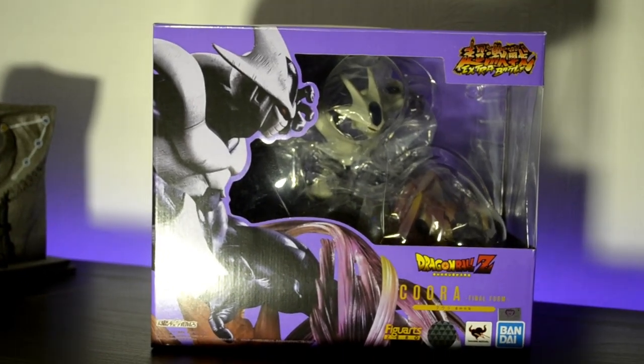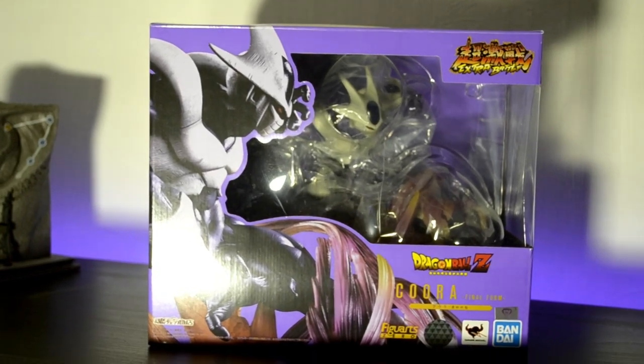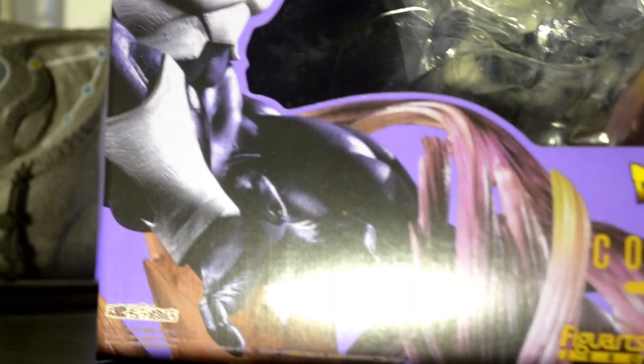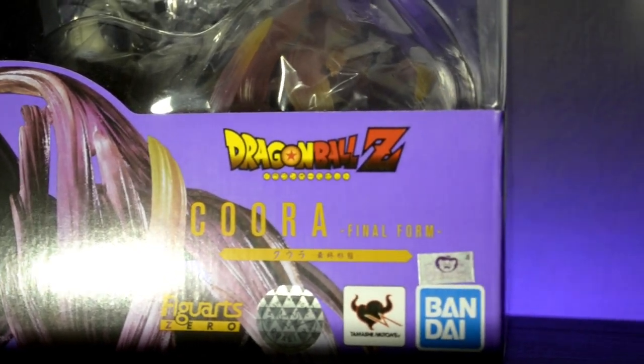Hey guys, welcome to StrongBeanTV — even though I'm not strong and I'm not a bean. Guys, I'm finally back for another unboxing, and this time, as you can tell by the title, it's the Figuarts Zero Cooler — or Cura — Frieza's brother from the anime. He's a beast, and this particular scene has him posing like he's kicking Goku. As soon as I saw this a few months ago I thought, I need to have this. This video is made possible by a very good friend of mine, so shout out to her — thanks for this amazing figurine. Let's get straight into this unboxing!